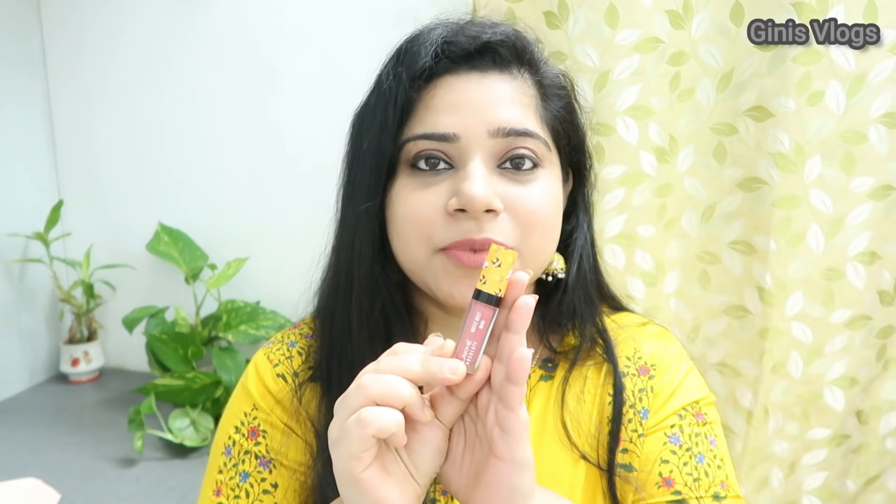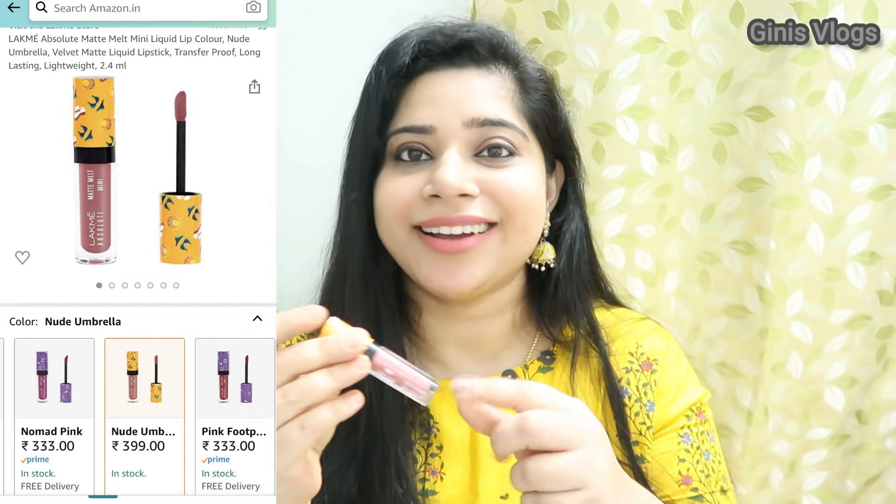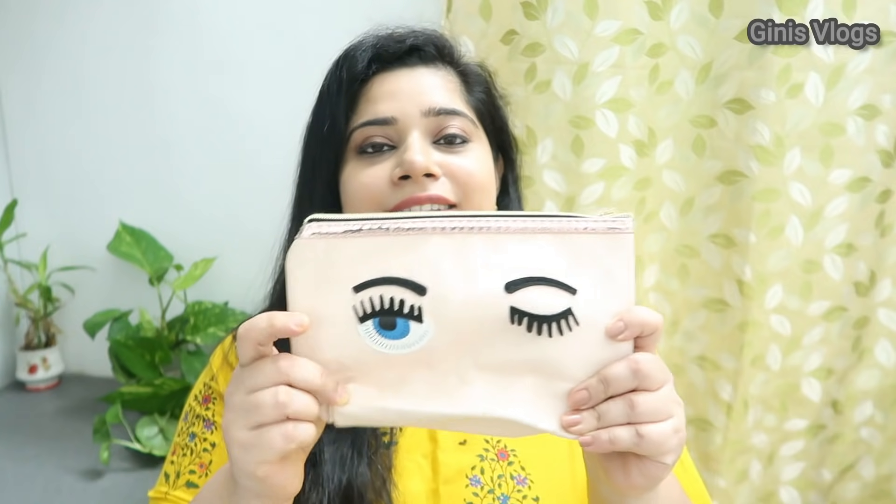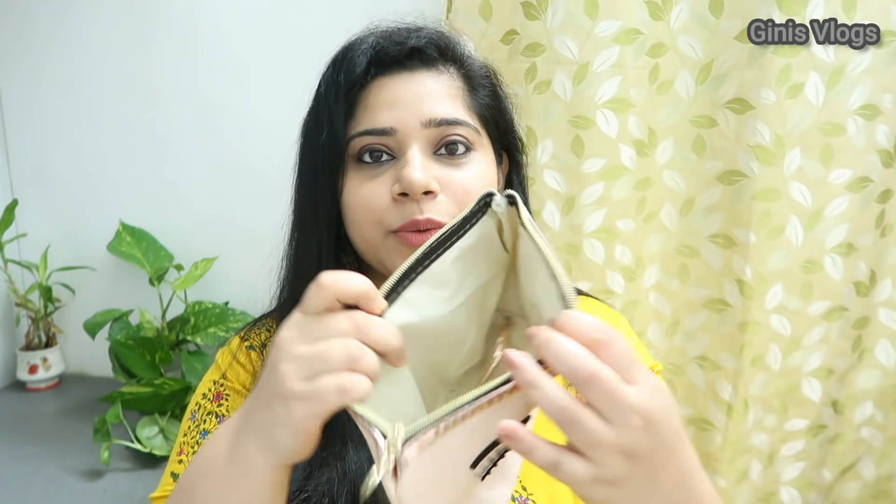Lackmade is a liquid lipstick — it is a mini liquid lipstick. It is a nude shade, a little light and lightweight. This liquid lipstick is very dry.